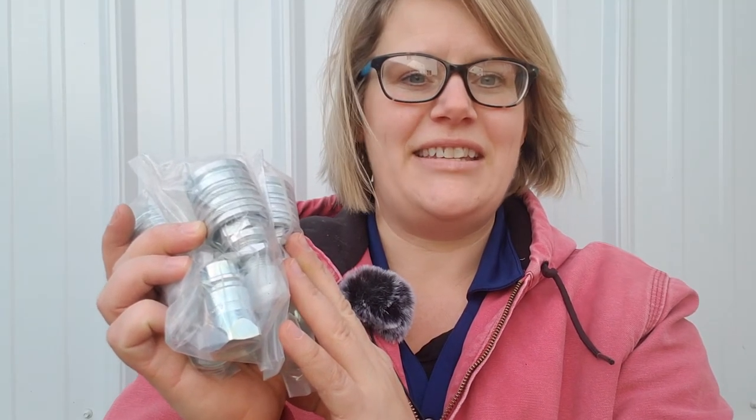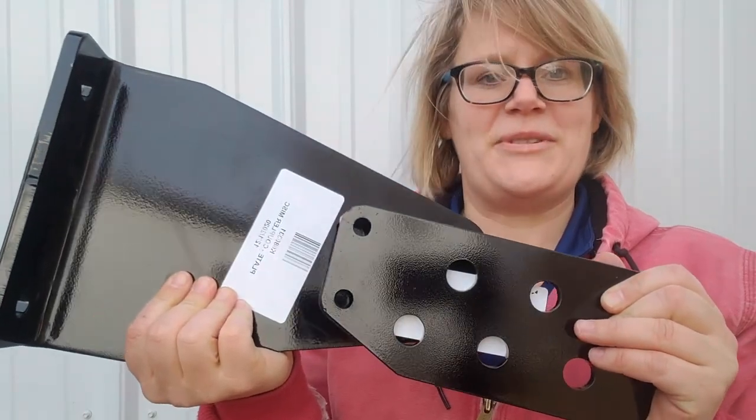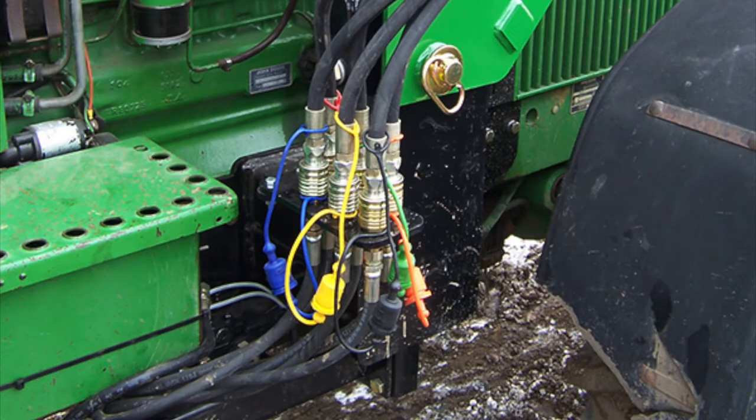There are four quick coupler sets included in the kit. This allows you to easily disconnect your hoses when you're taking your loader off and to reconnect the hoses when you're putting the loader back on your tractor. These brackets are used for mounting the quick couplers and this is what the quick couplers look like installed on the bracket.